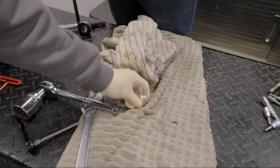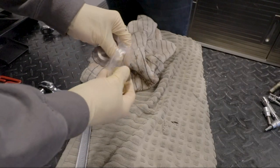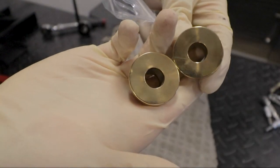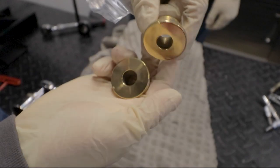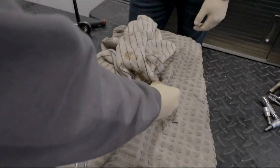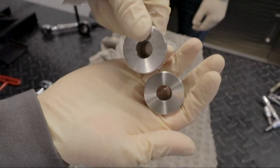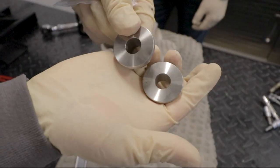Here's the part where the little riser spacers come in. These ones are going to be going on the top, and then we have the standard silver ones which will be going on the bottom.